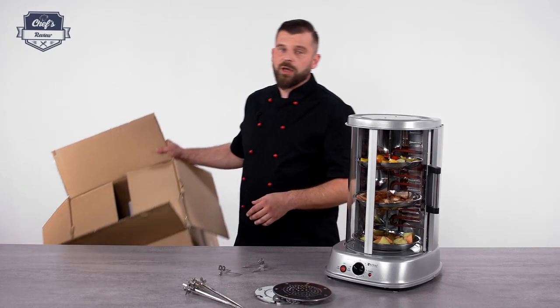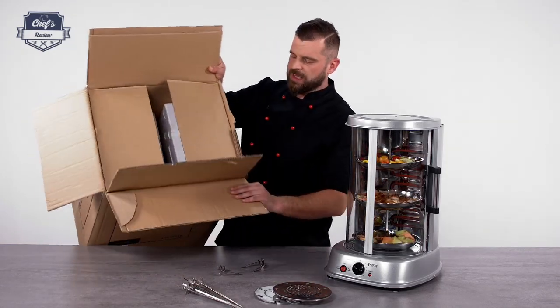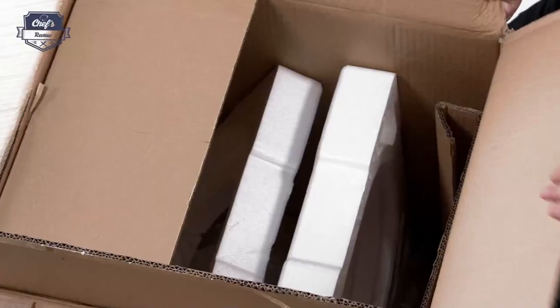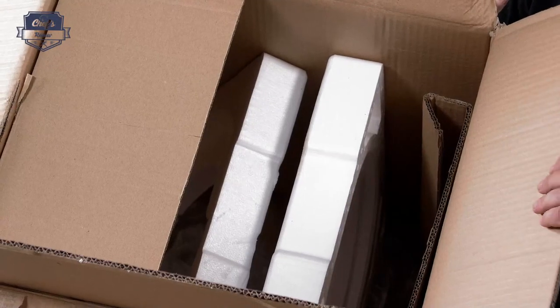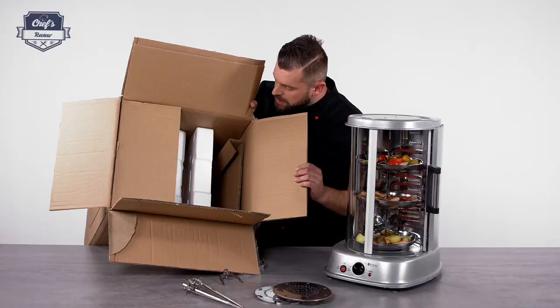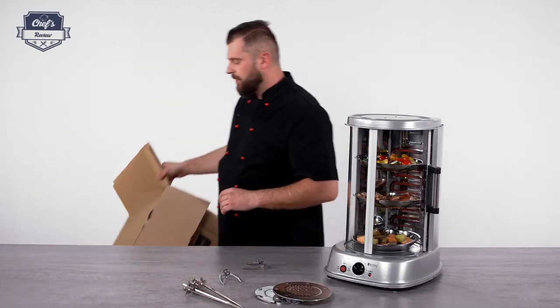When you order it, it will come in a big box like this, as you can see with double cardboard, so really solid from the outside, with lots of styrofoam inside and lots of packaging material, so it will stay safe during transport.